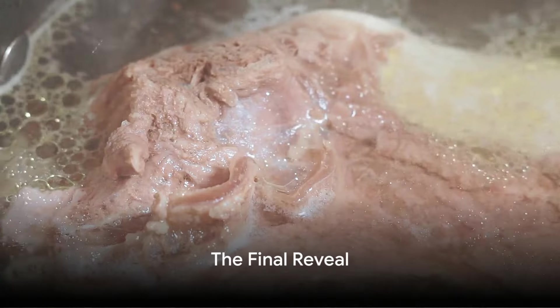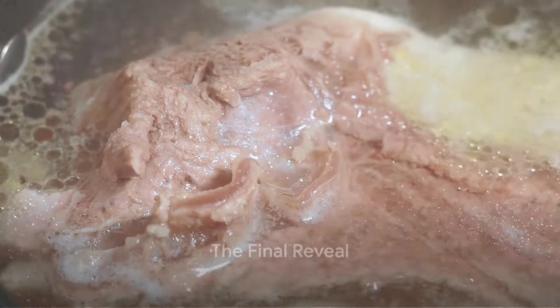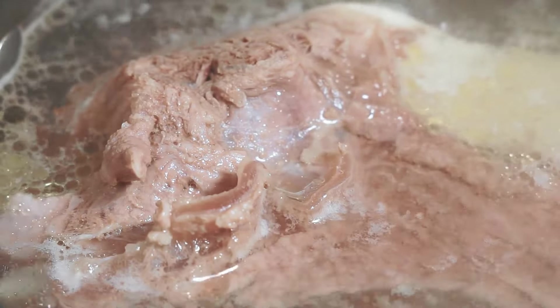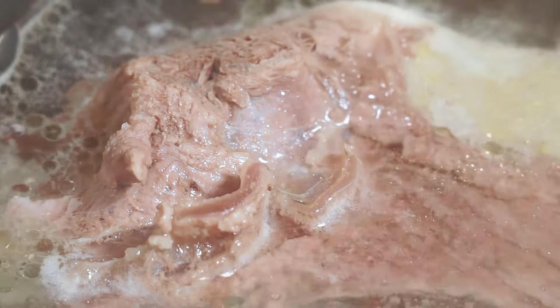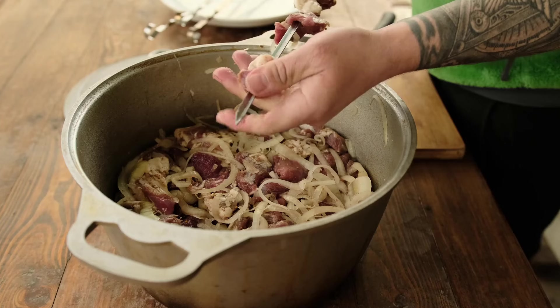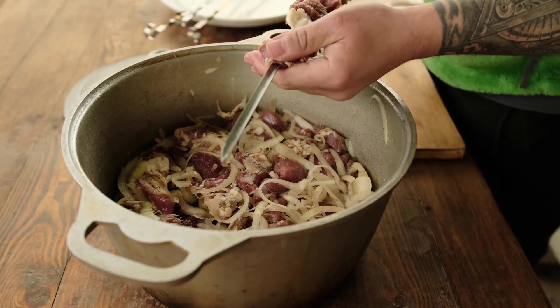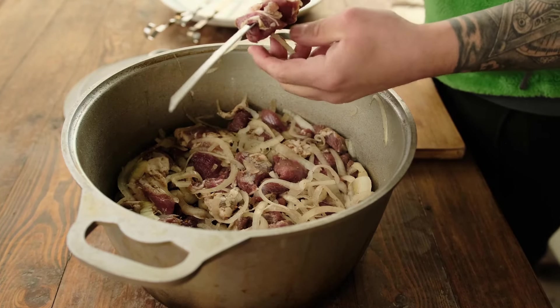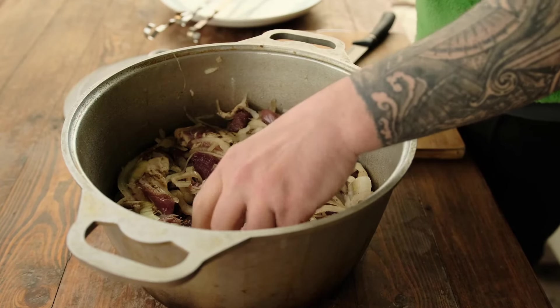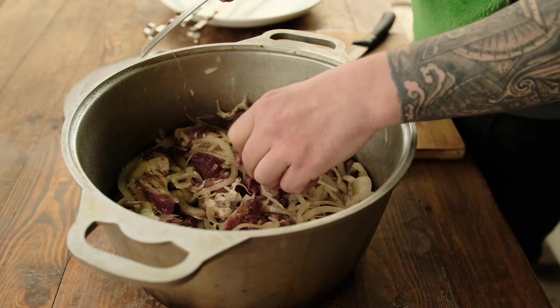After hours of slow simmering, your corned beef is now ready for the final steps. The aroma wafting from the pot is a tantalizing hint of the feast that awaits. First, you'll need to carefully remove the meat from the pot. It's going to be hot and it's going to be tender, so handle with care. You can use a pair of large kitchen tongs or a slotted spoon to do this.